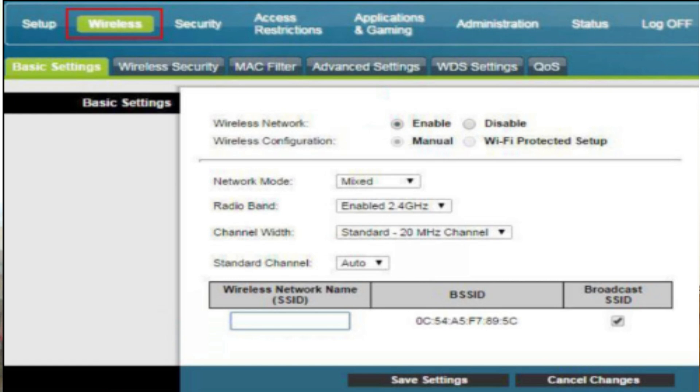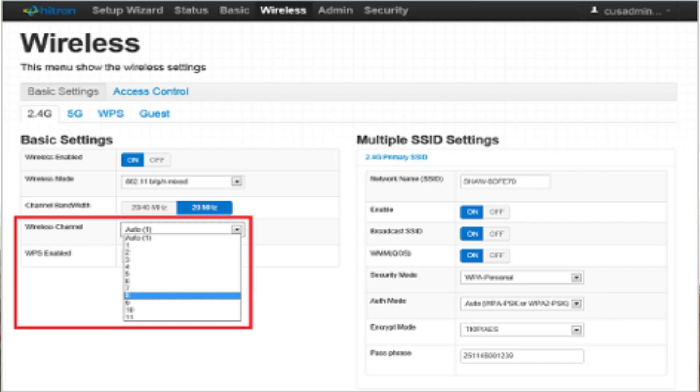Log in using the default credentials, usually admin for both username and password, unless you've changed them. Once logged in, go to the wireless settings. There you should see options for both 2.4 GHz and 5 GHz bands.